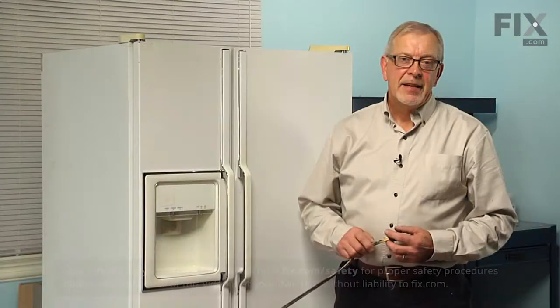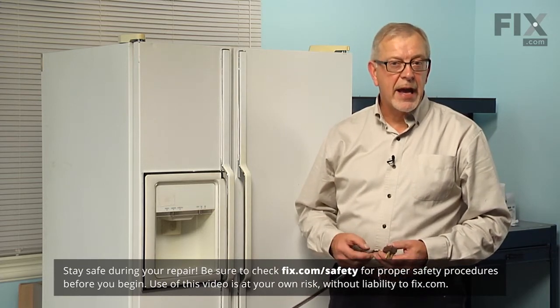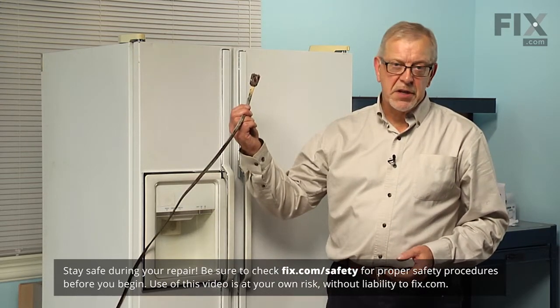Let me show you how we do it. The first thing we'll need to do before we begin this repair is to pull the refrigerator far enough forward that we can access the back of it, and also to disconnect the power.